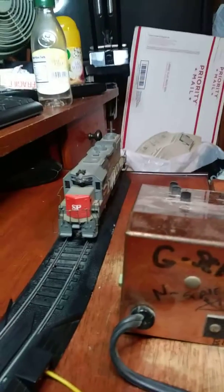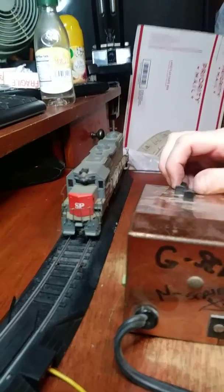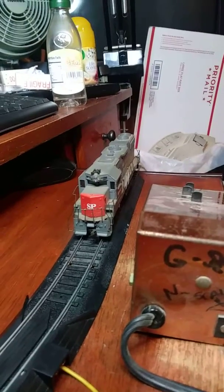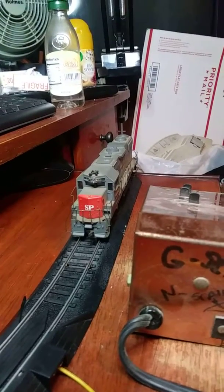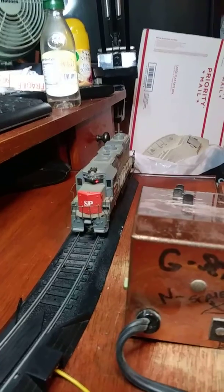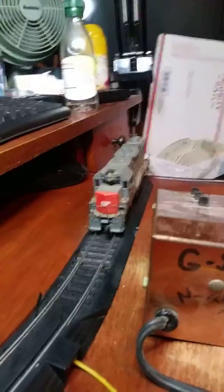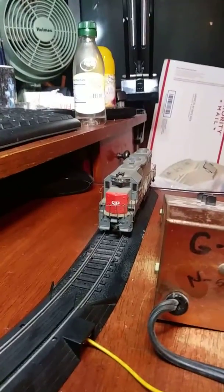I haven't cleaned the body of it yet, but I did clean up the wheels. This is all the track I have right now. I'm going the wrong way — I go off the track. I have two pieces of track right now. But it does move, and it moves quite smoothly, actually.